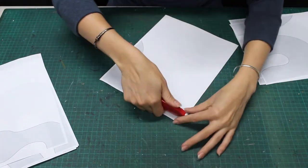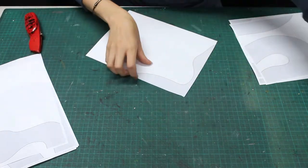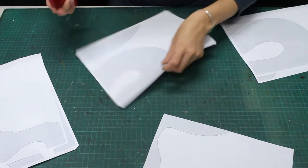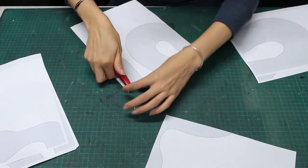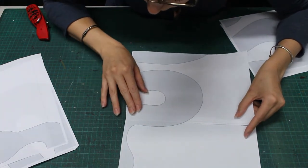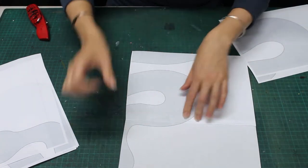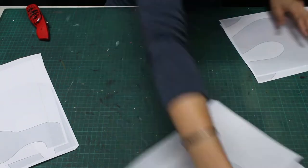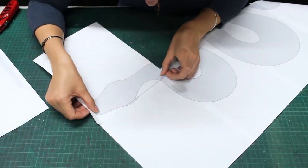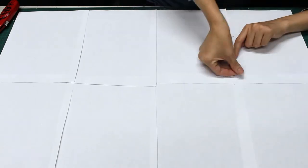I like to trim away the white edges left by my printer, but this isn't necessary. To make my template a little stronger, I am also going to tape some sections on the back.